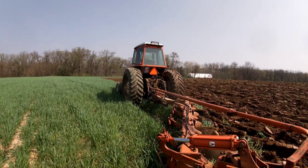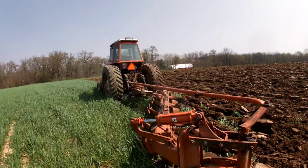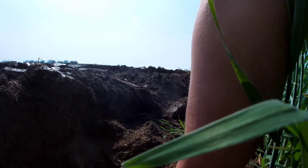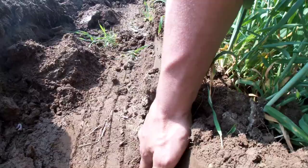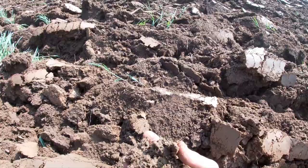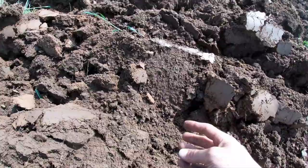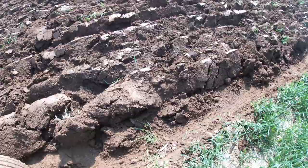All in all it's looking pretty good. We are right about six inches deep. We like worms — when I got this field you could find some, but nothing like this. That makes me happy.